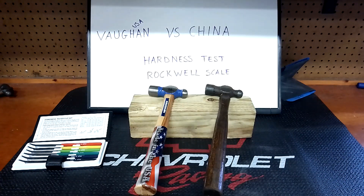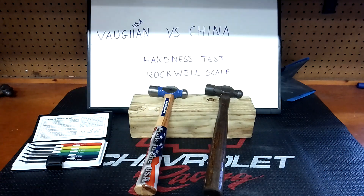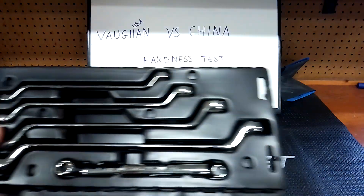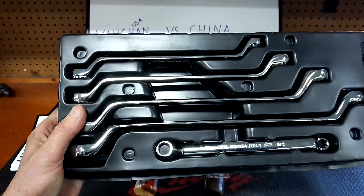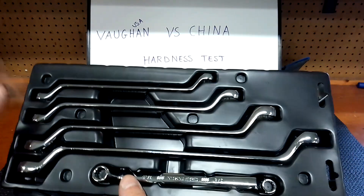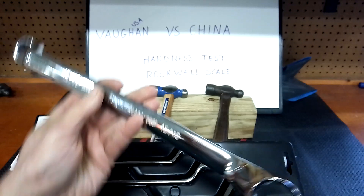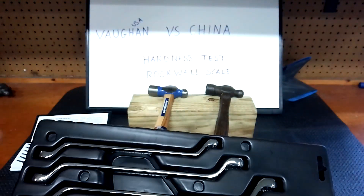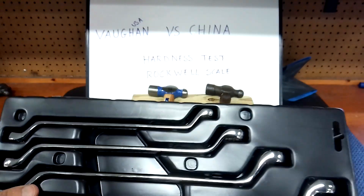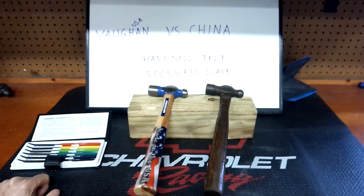Good afternoon ladies and gentlemen. Today we have two hammers for a Rockwell hardness test. I also have here a five-piece craftsman set going from 3/8 to 15/16, double box, 45-degree offset — this is going to be a giveaway this weekend. I do giveaways every other week. If you're new to the channel, you've got to be subscribed and comment in the video coming up within a few days.